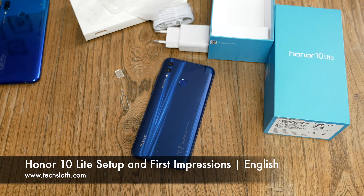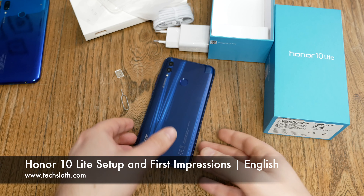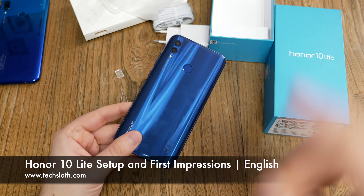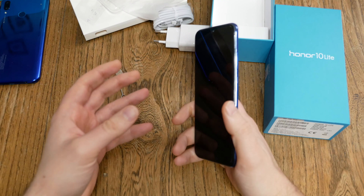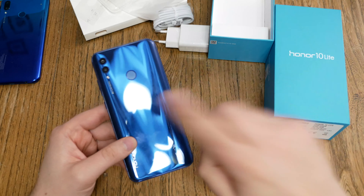Hello YouTube and welcome to a new TechSlawns video. We continue with a brand new Honor 10 Light smartphone and will now do the setup. We'll go through the setup process and then have a short look around: how good is the display, brightness, viewing angle, how much storage is left on my 64GB version, which apps are pre-installed, what about the fingerprint sensor, camera, and other things.